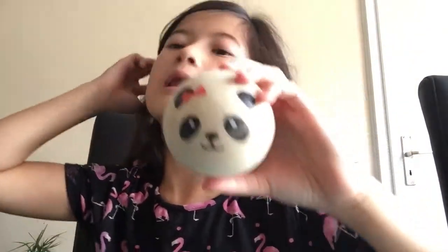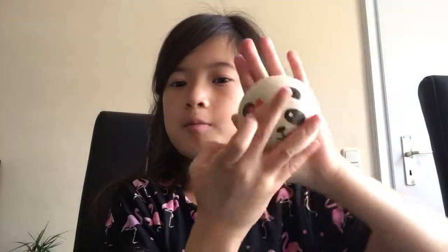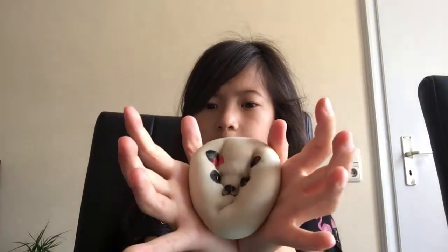I have this panda one, and this is also in the giant club collection. It's about the size of my palm — my palm is pretty big, well not that big, but some people's palms are bigger.